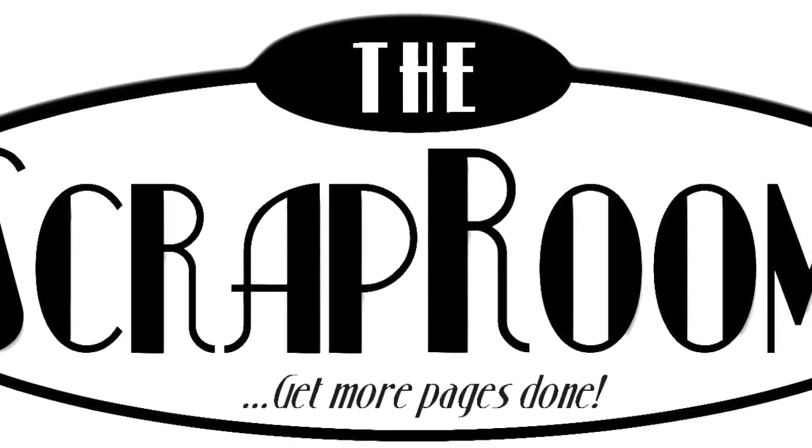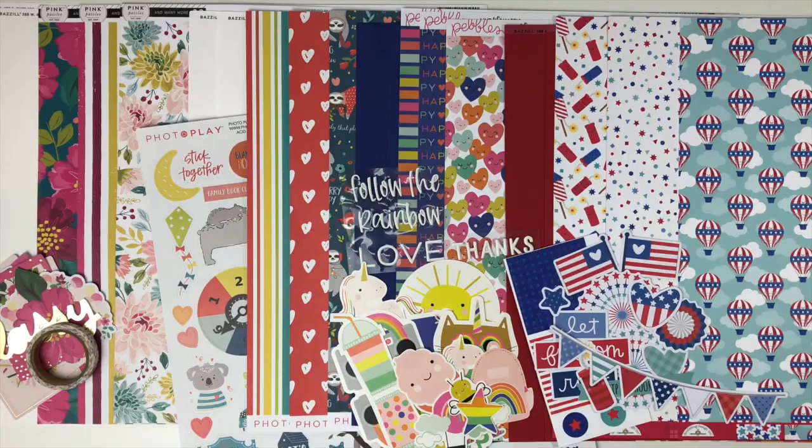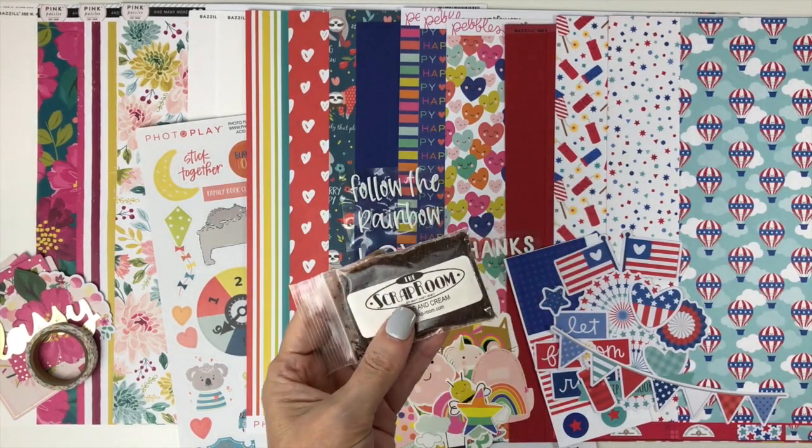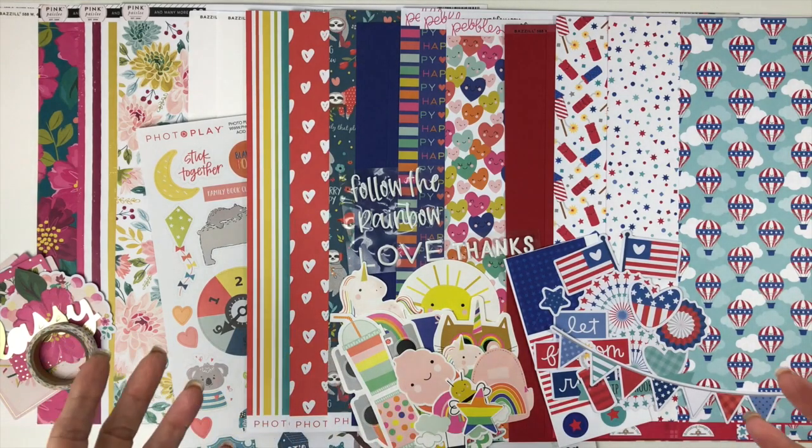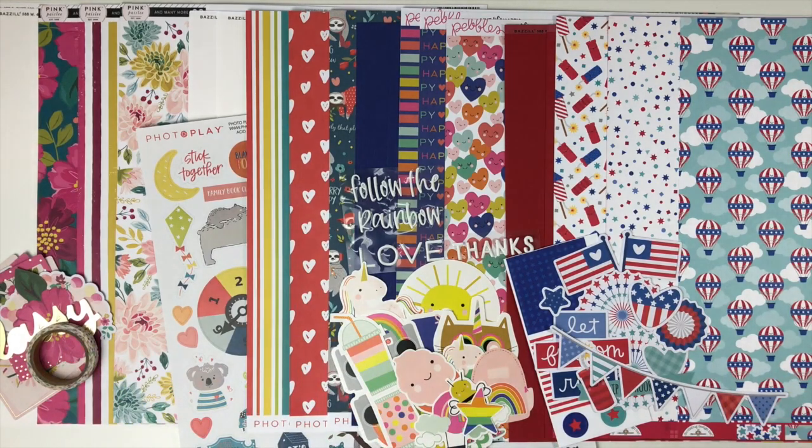Hello and welcome to the Scrap Room. I'm Tina Gill, here to show you the July Flavors of the Month kit. The Flavors of the Month comes out every month and includes four brand new collections with cardstock, patterned paper, and embellishments. You can subscribe to get it each and every month, or purchase the ones that you like. Along with your kit you'll receive a sample of gourmet coffee, four recipe cards — one for each collection — with cutting and assembly instructions and a full-color photograph. You can also find inspiration on the blog and the Facebook group.